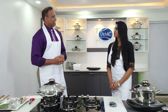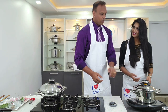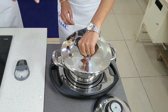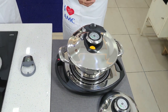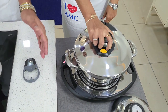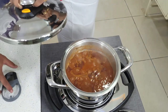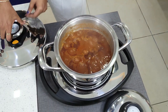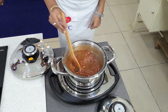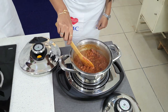Both recipes are ready — shall we open the rajma curry? First press the valve to reduce the pressure, ensuring there is no pressure left before opening. Always open the lid away from you so the vapor doesn't hit you. Stir it nicely. Wow — it smells delicious, it looks delicious! Let's add coriander at the end, which is my favorite finishing touch. You can see how nicely it has cooked. Let me grab one rajma and check how soft the hard lentil has become — that is the beauty of AMC.